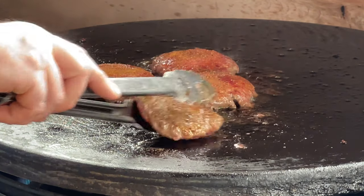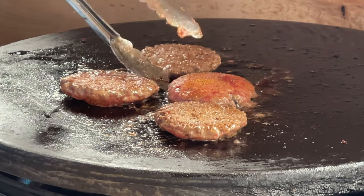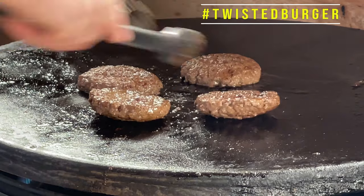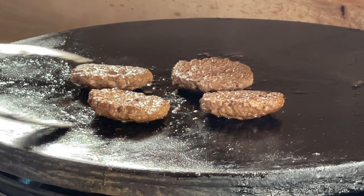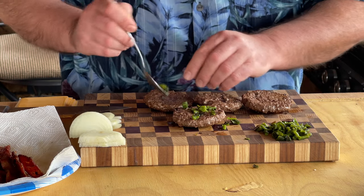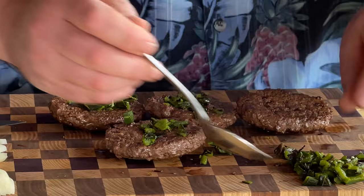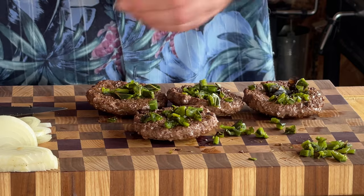Let's check out these burgers. Look good. Let's take them off and build these bad boys. I'm just going to start with some of our pepper and put it on top of each burger. It's going to give it a little heat, but nothing major. Put some bacon on these.